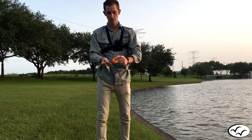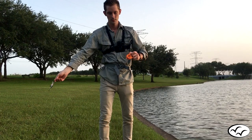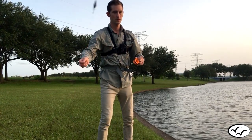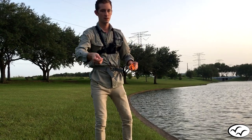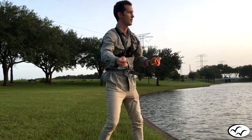Start with the reel in the hand opposite your throwing hand, with the crank facing inward. Put your middle finger in the bottom finger hole and index finger on the spool. Grab the line and pull out arm's length. Then spin the lure in the direction shown in the video. Aim the face of the spool in the direction you're casting.